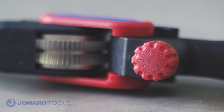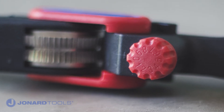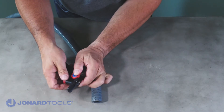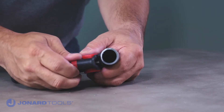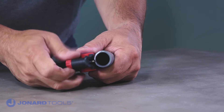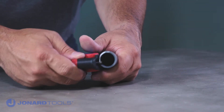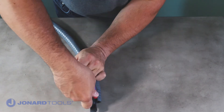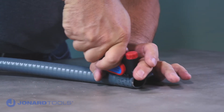To slit a cable, first adjust the blade depth by turning the red knob on the top of the tool. One complete turn represents 1 mm. Be sure to adjust the blade so it does not cut into any conductors. This can be accomplished by holding the tool next to the end of the cable while adjusting the blade depth. Next, place the blade on the end of the cable and carefully apply downward pressure in order to create a slit in the cable jacket.